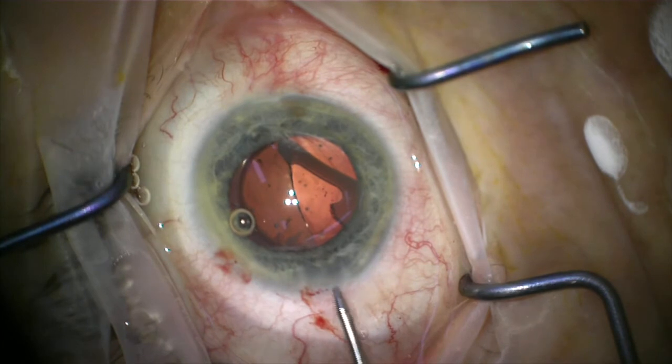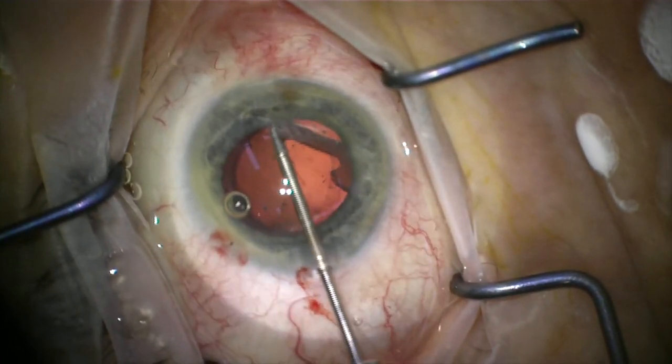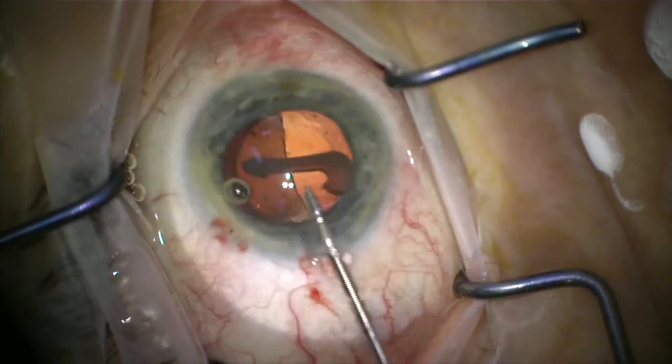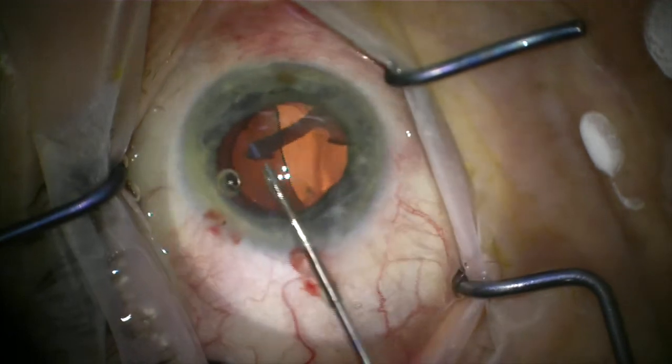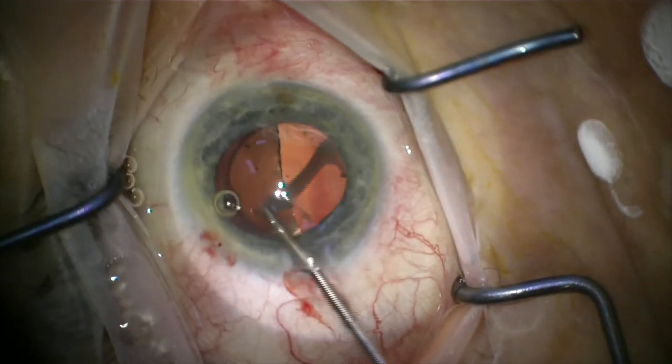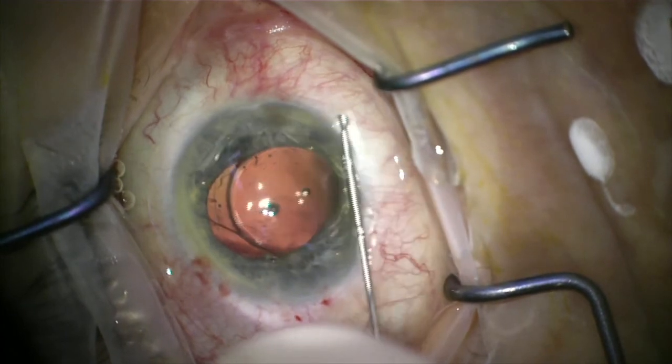Of course, these are things that I will have weighed up with you in the consultation prior to surgery. It's not something we undertake on a whim at LIB, but if a patient's vision really is compromised by the lens that's in their eye, then obviously removing it may be a reasonable option.